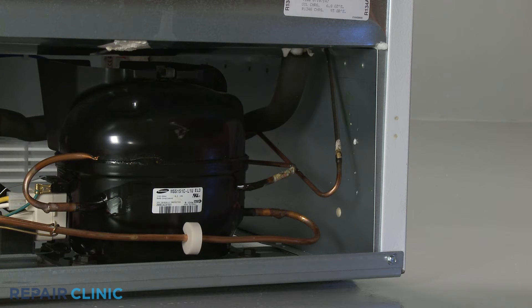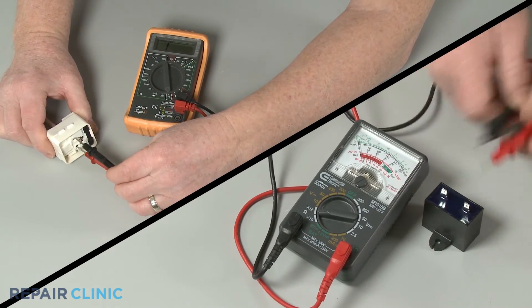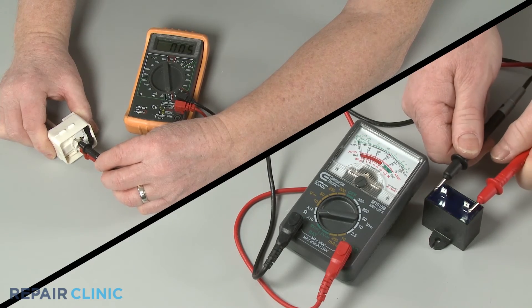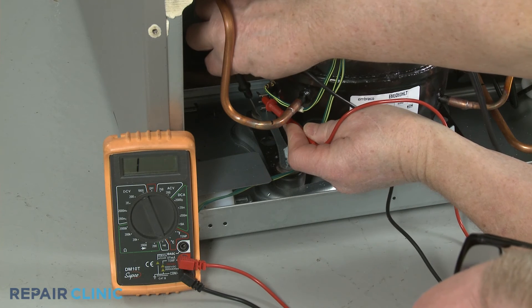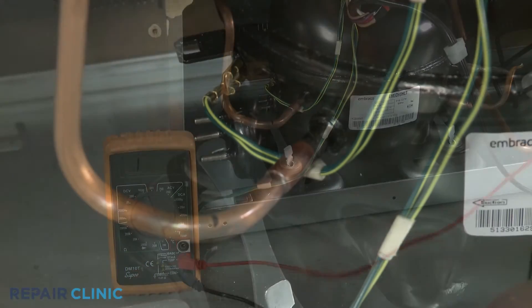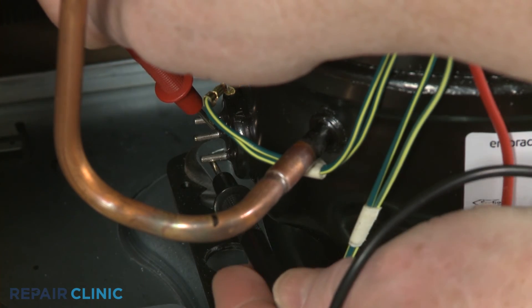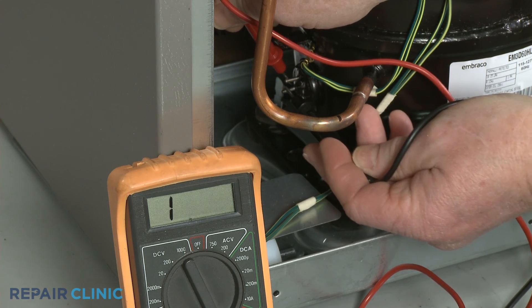The compressor itself could be malfunctioning as well, although this is less common. You should first confirm the start relay and run capacitor are functioning properly before considering a compressor replacement. If the other components appear to be working normally, you can use a multimeter to test the compressor for electrical continuity between the pin terminals on the side of the unit. If the compressor tests negative for continuity, or appears to have shorted to ground, you should have a qualified technician replace the old component with a new one.